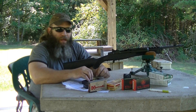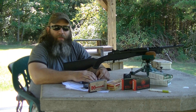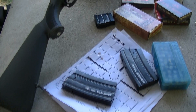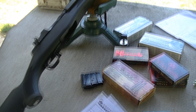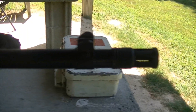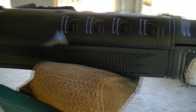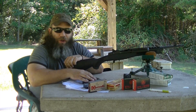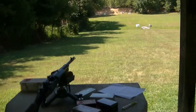Hey guys, it's Hunter Elliott with rangehot.com. I'm out here this beautiful Saturday afternoon with the Ruger Mini-14 chambered in .300 Blackout. This is a much newer model of the Mini-14. The Mini-14 has been around a long time and has proven to be a pretty nice, handy, reasonably accurate, reliable rifle. We're going to shoot this thing at 100 yards from a rest with iron sights and get some groups.